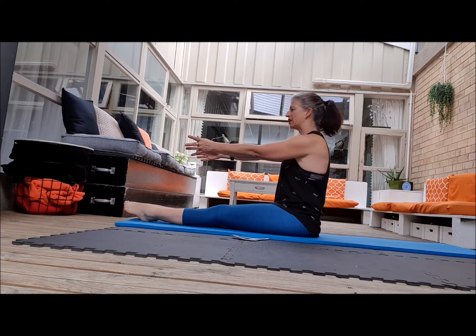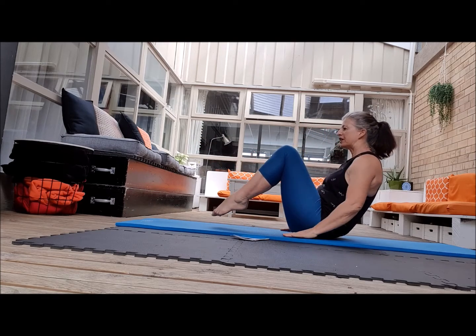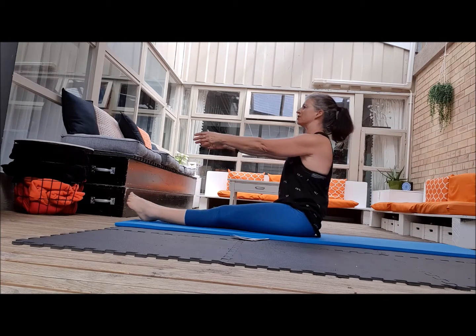We are here and hovering, hands go down, head goes down, over you go for swing over and then bring yourself through and sit nice and tall.